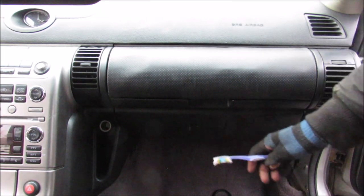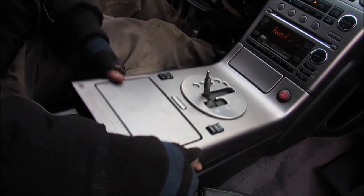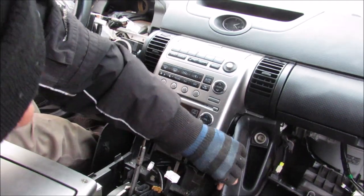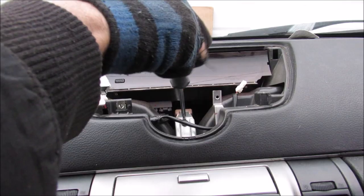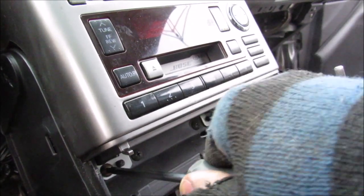Next up we're going to remove the glove box. I'm just going to remove the screw along the side panel here, and then remove this center console piece. There are two electrical connectors here to remove. Next up we're going to remove these side panels, and remove the clock out of the way. Then we're going to remove this final screw beneath the clock.